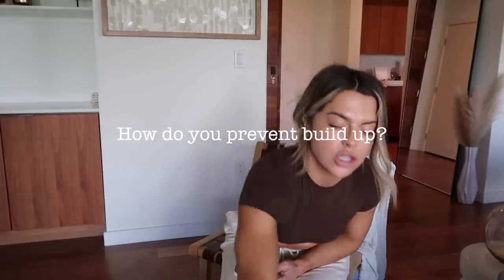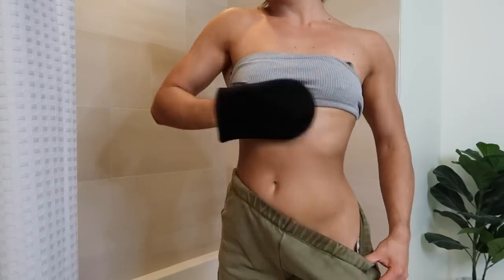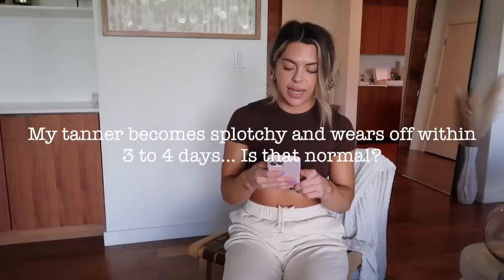You don't want to wear white if you've applied your tanner the night before and haven't rinsed — you'll get residue on it. How do you prevent buildup? I gradually rub with soap and exfoliate gently in the shower before applying, which always helps. How do you get it so even on your stomach? The tanning mitt really helps keep everything even and smooth, and makes it so you don't have to apply as often. My tanner becomes splotchy and wears off within three to four days — is this normal? All self-tanners will inevitably get a little splotchy over time, especially if reapplying multiple times a week. That's completely normal — when it's too splotchy, do a full hard exfoliation.